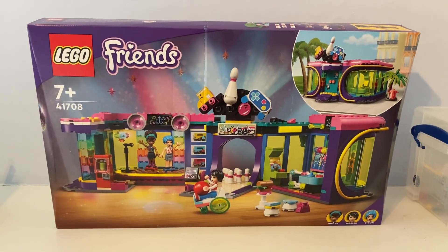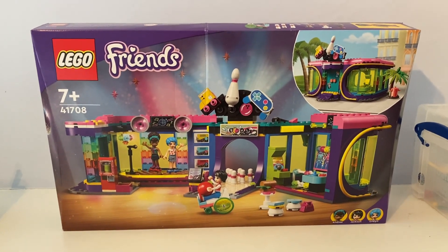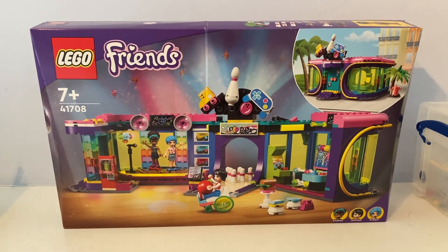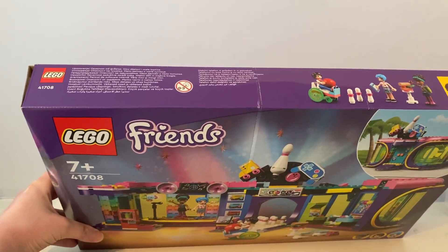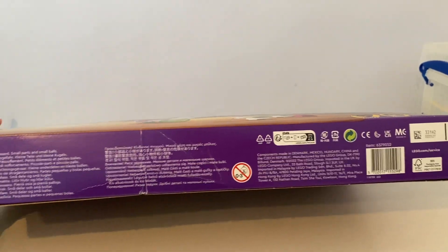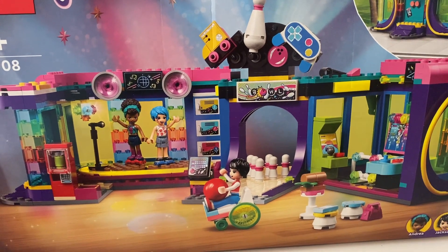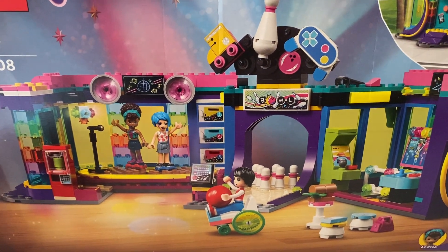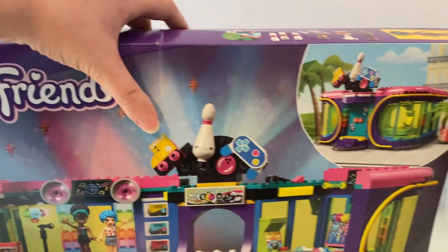Hello again, it's Miss Ted 1998 and today I'm reviewing another new LEGO Friends set that came out last summer 2022. It's called Roller Disco Arcade. The LEGO Friends characters like to play games and roll about at the Roller Disco Arcade center.